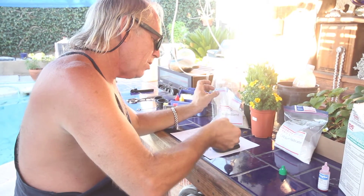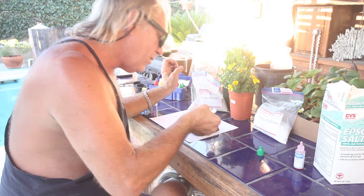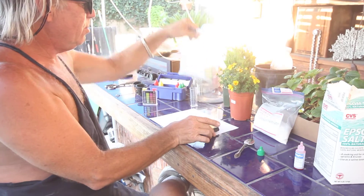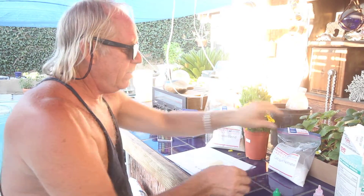12 grams is more than I thought. 12 grams of Master Blend is recommended. And then again another 12 grams of calcium nitrate.